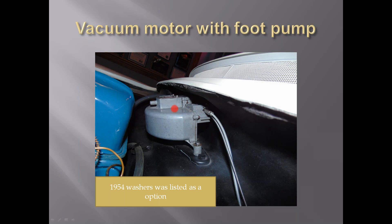This was run by vacuum - it wasn't electric. It was electric through 1953, 1954, and the 1955 six-cylinder cars. In 1954, they listed the washers as an option, but from all the research, 1954 and 1955, all the options were basically mandatory. It really did not become an option until 1956 for the washers. We'll get into that here in a little bit.